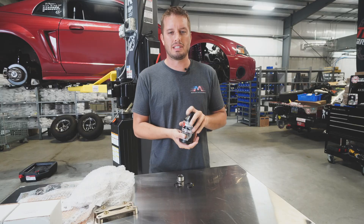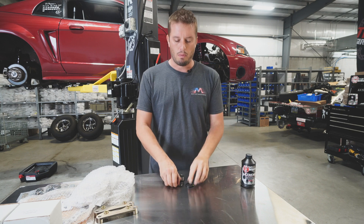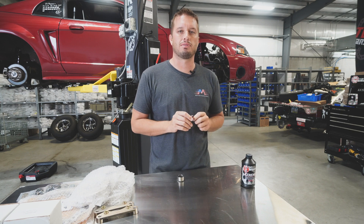DOT 3 and 4 is what most automotive manufacturers use, but we designed this to be a high-temperature brake fluid that's compatible. What we wanted to talk about was silicone-based fluids versus non-silicone-based fluids.